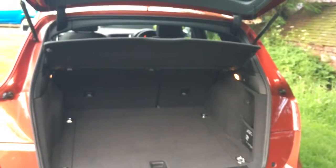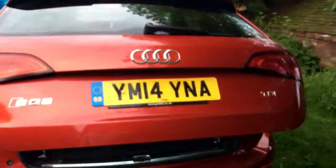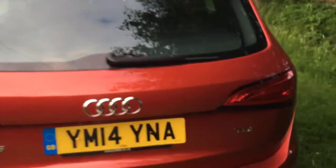Just going to have a quick look in the boot as well. Another feature it's got is the electric boot lid — electric opening. There you go, nice big boot. It's a nice feature because the Q5 boot without it is quite a heavy unit.